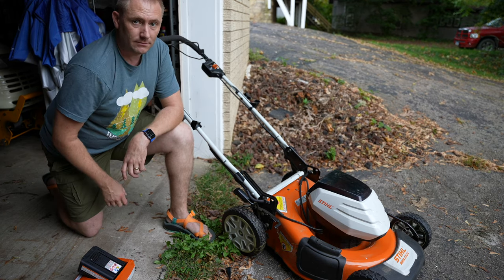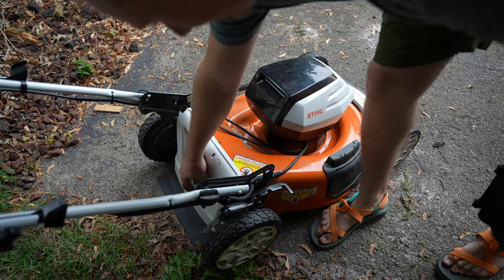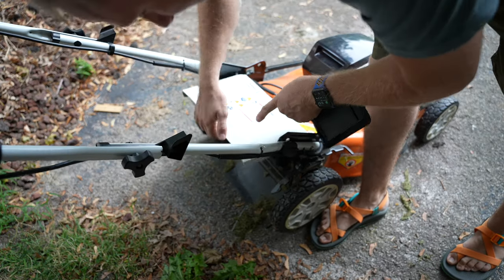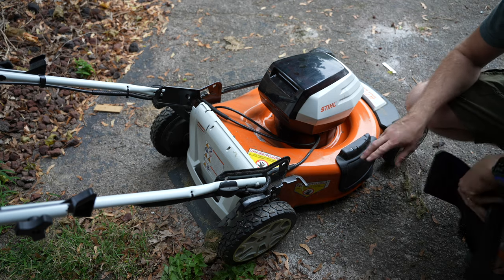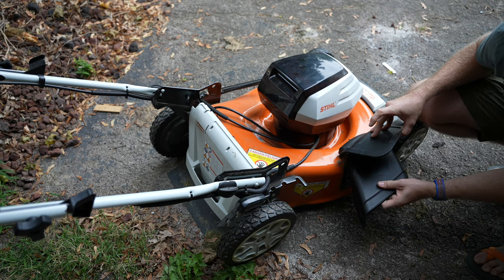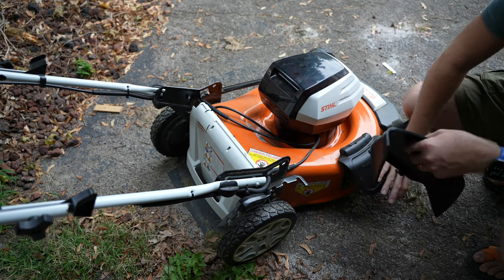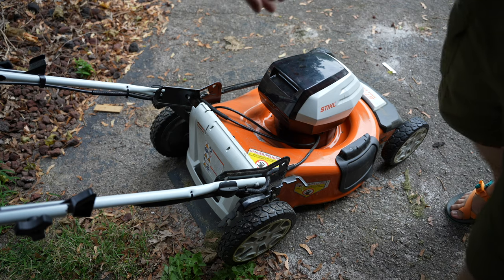Let me go through the three mowing modes. Right now it's in mulching mode — both the side and back are sealed up. There's a handle that lets you remove a piece to change modes. For side-shoot mode: lift the spring-activated door, take the side-shoot chute, put it on the bar inside, close the door, and you're shooting out the side. It's that quick and easy.